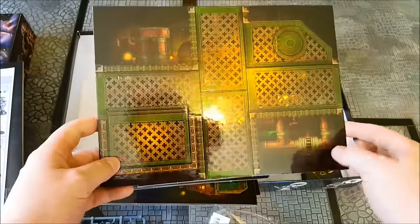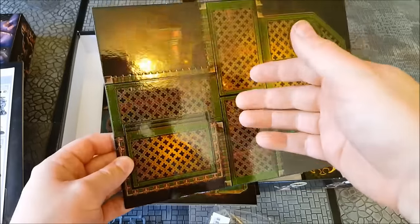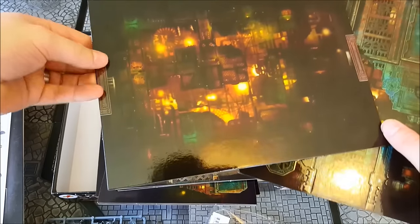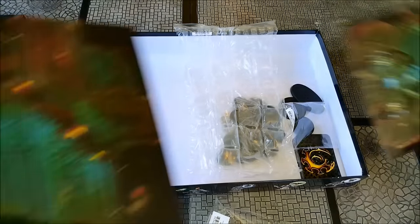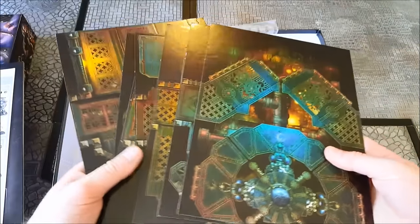So they're nice thick tiles — nice and solid, and double-sided with different details on either side. This will be how you set up your various configurations of the mining complex these two forces are battling over. Really nice atmospherics — dark and dingy with the lighting. There are a few key pieces in there; this looks like a vortex generator or something like that. There are eight tiles in total, about a foot long and possibly six inches wide, so you can get a fairly good-sized game board out of these.